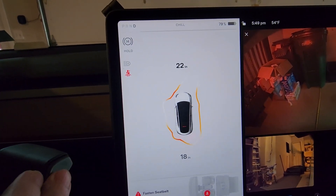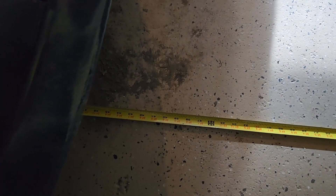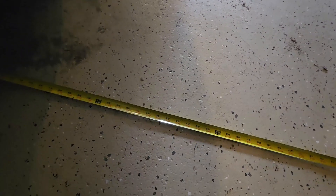We see 23 and 18 on the display — let's check it out outside. At the back, looking at the bumper, we're about 42 inches from our trash can, but from these boxes over here we're about 30 inches. It is showing the difference in things, but it is quite a bit off compared to the USS sensors, which you'd expect.